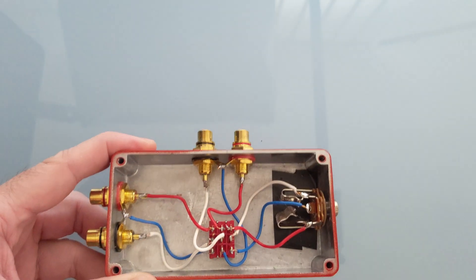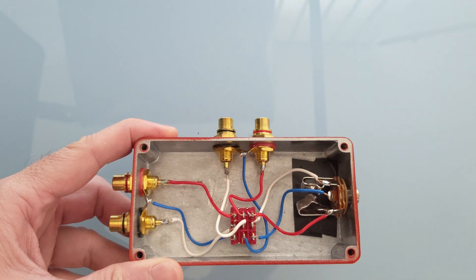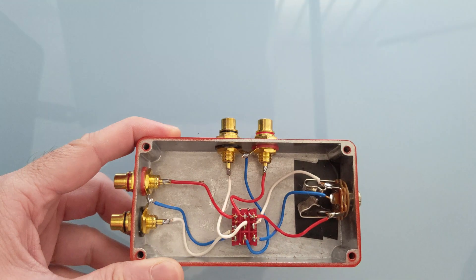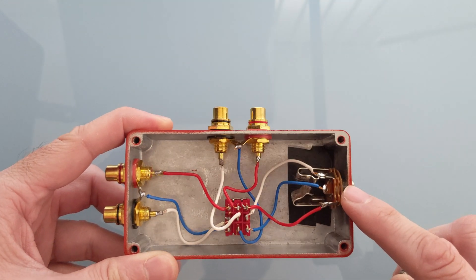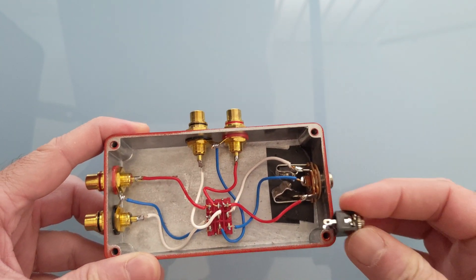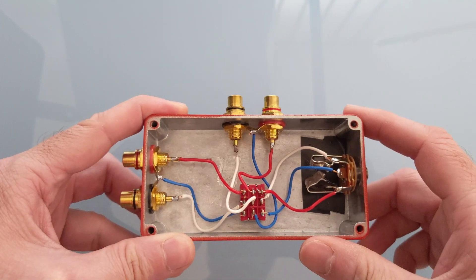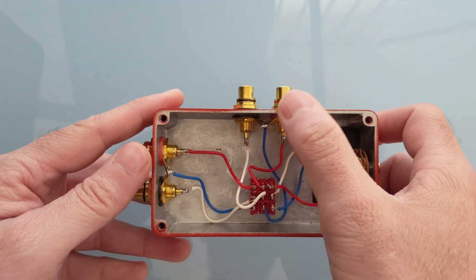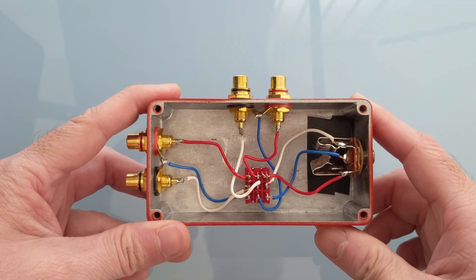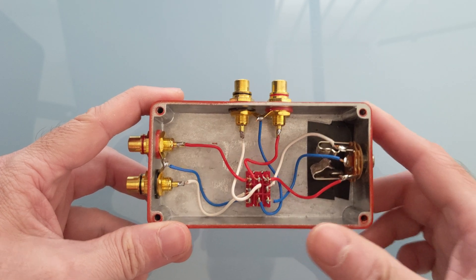I have another enclosure here, another pair of chinch connections, two switches for the input and the output, and I'm going to change the 6.3mm input jack to 3.5mm to save some space inside the enclosure. We have to reuse these two chinch pairs, that's why I'm going to unsolder them right now. Then we're going to drill the new enclosure, solder up, and let's hope it all goes well.